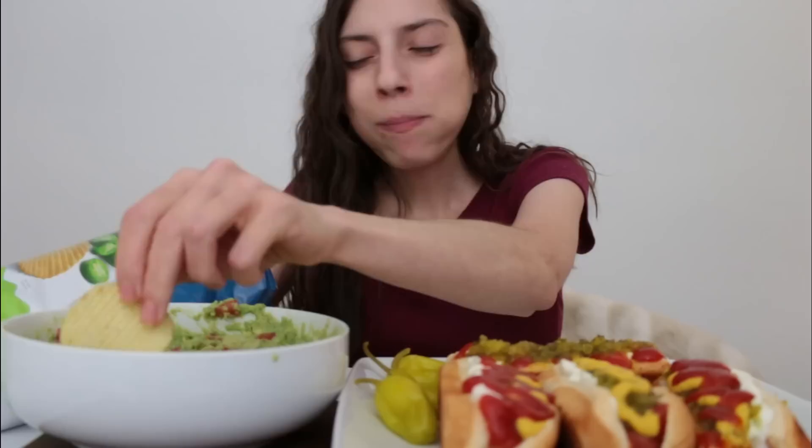I go in phases with guacamole — like I either really like it or I don't want anything to do with it. Don't ever do store-bought guacamole. Like if you can make your own, make it. It's super easy. You can keep it for a couple days — you just have to keep putting a little bit of lime on it so it doesn't brown. But it's so good.